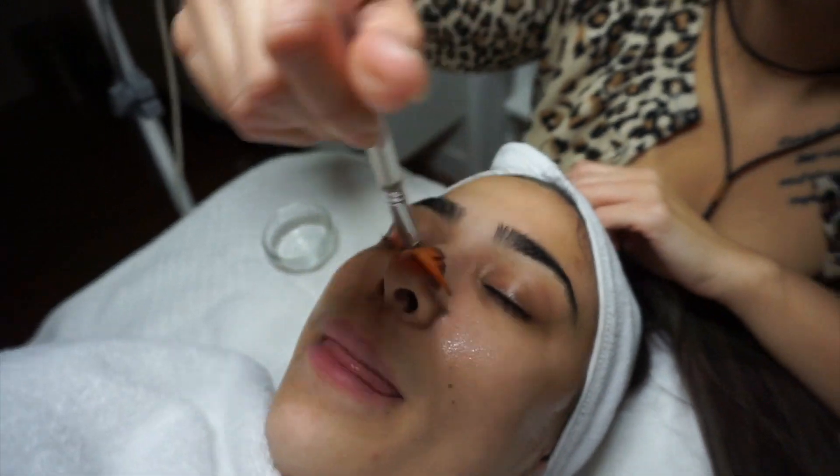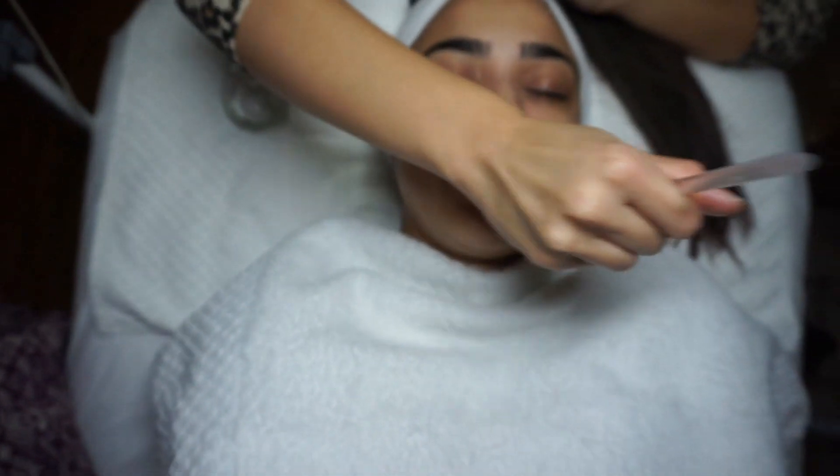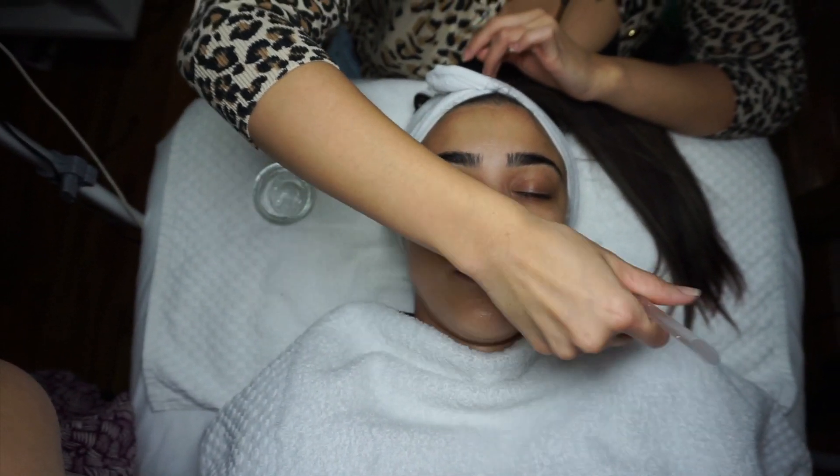Glycolic helps to lighten any hyperpigmentation, stimulates new cell growth, evens out your skin tone. It can even be used regularly at home — like a 10% once a week.